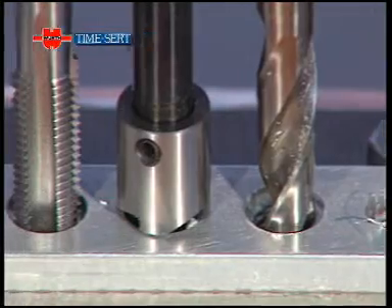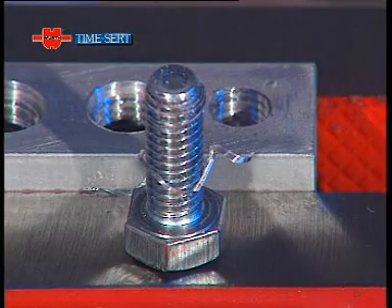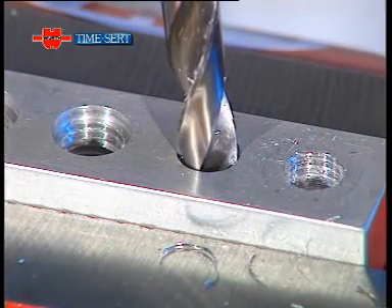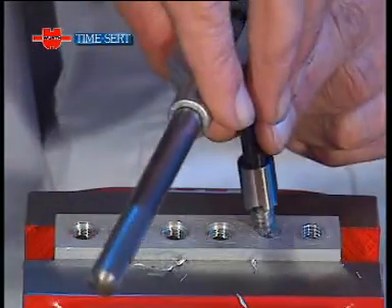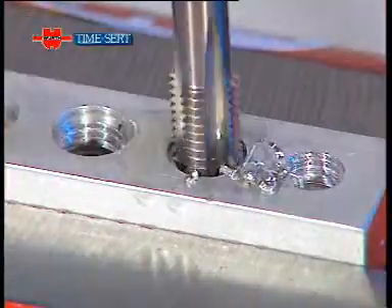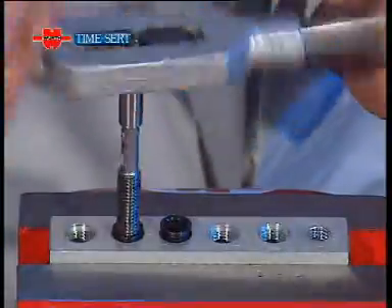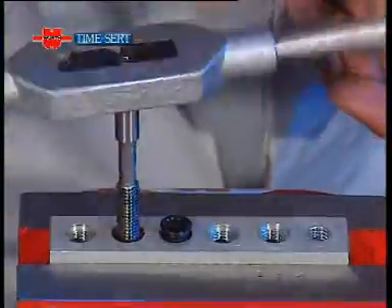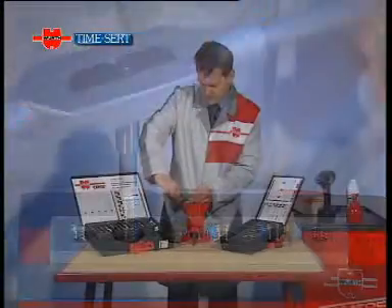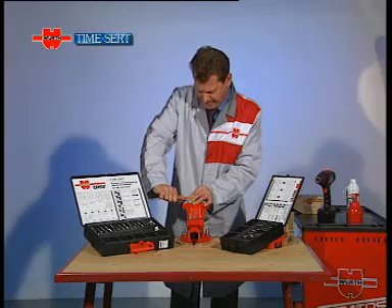Let's go over the tools we used to repair the thread again. We started off with a completely ruined thread. We drilled out the old thread with a drill, used the seat cutter to cut a recess for the insert collar, cut a new thread with the tap provided, and then fitted the TimeSert insert with the special insertion tool. At the end of the job, we have a thread that's as good as new. Easy, isn't it?